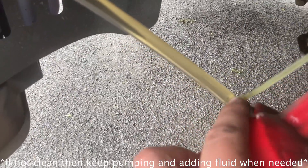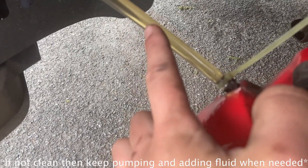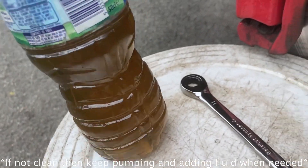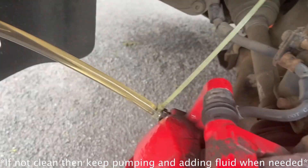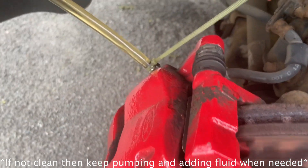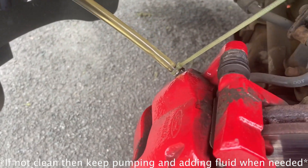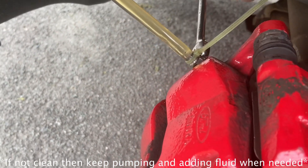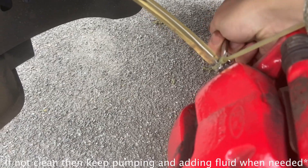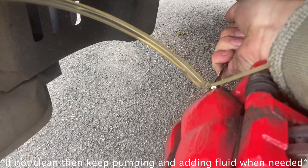You're then looking at the brake fluid, and it's looking nice and clean rather than that cloudy color. Now just get that 11 millimeter spanner — you could probably screw it in hand tight first — then get the spanner and just tighten that up.